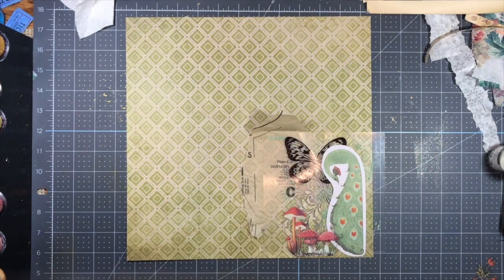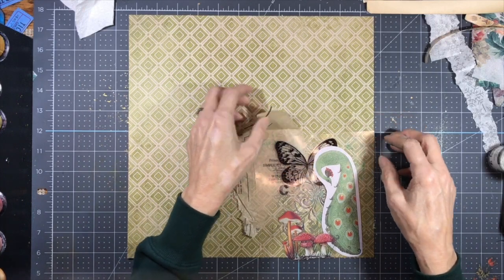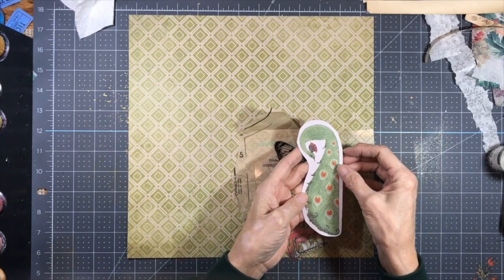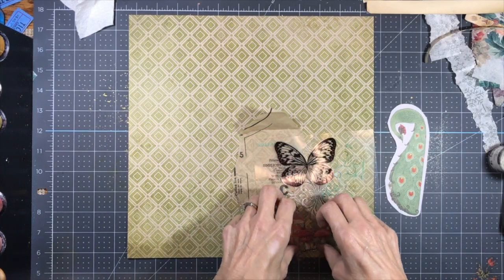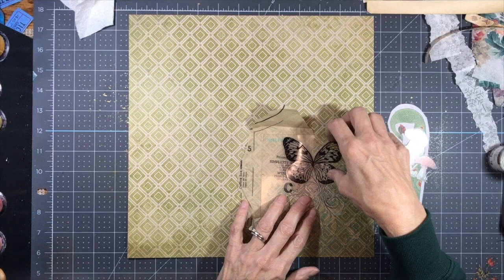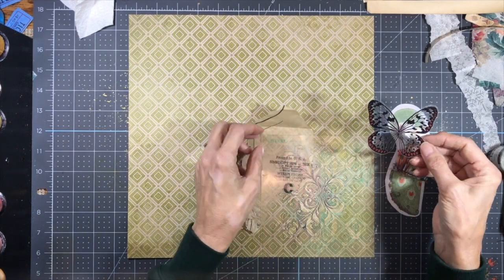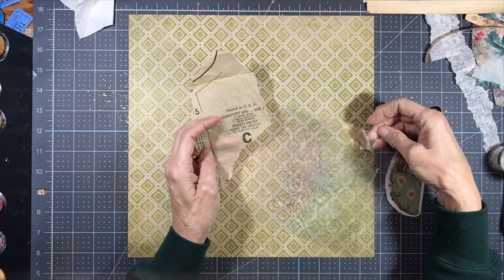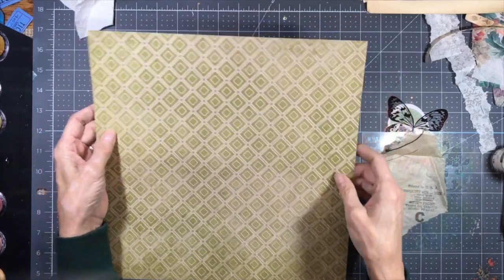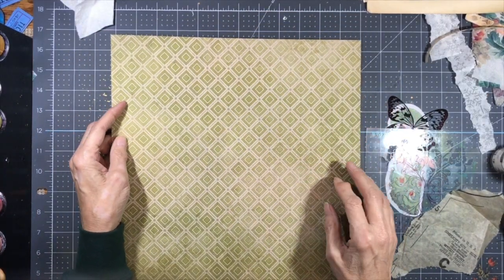So I gathered some supplies here. I've been thinking about this for a while, how I wanted to do it. I have a peacock from the Antiquarian Sticker Book, some cute little mushrooms, transparent wings from Tim Holtz, a piece of pattern and a stencil, and of course my paper that I'm going to make the matchbook out of.